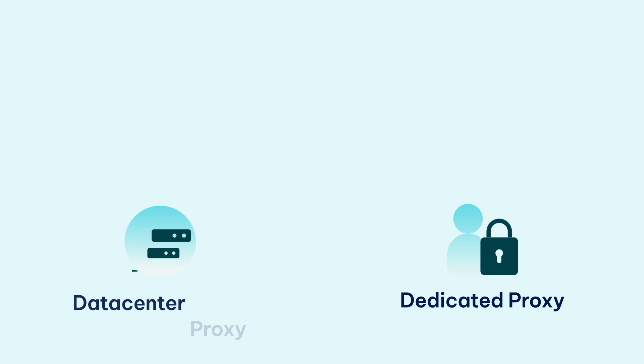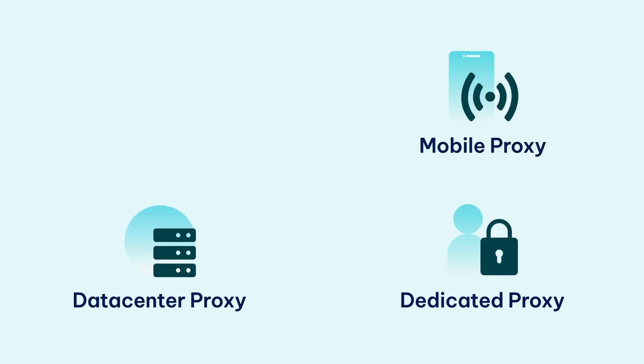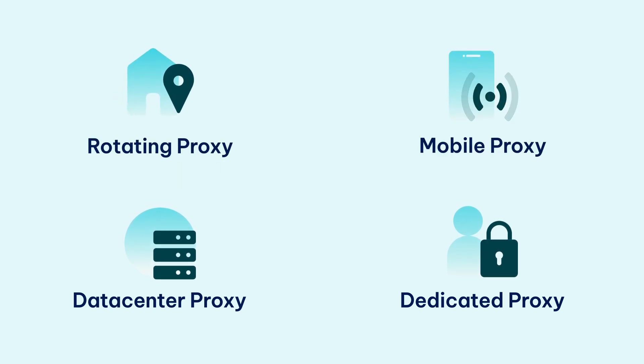They come with custom IP rotation and precise geo-tagging at no extra cost. With over 32 million IPs in over 195 locations, high bulk discounts, and the freedom to order as much non-expiring traffic as you need, you can create the perfect pay-as-you-go plan for your Tune2Tap needs and budget.